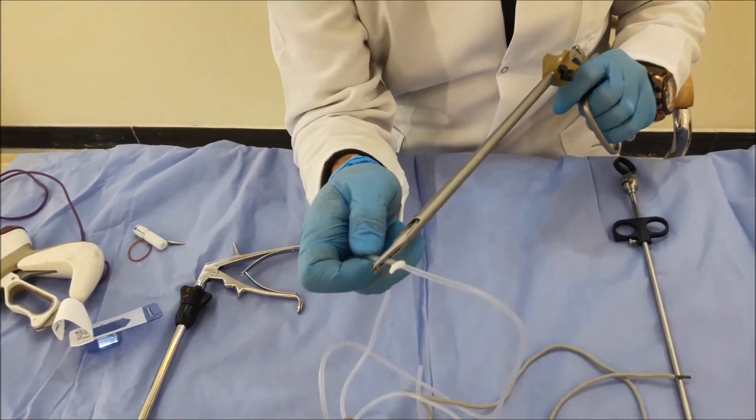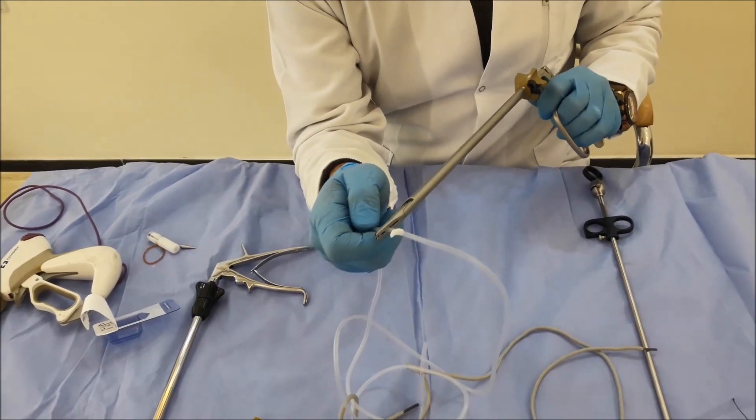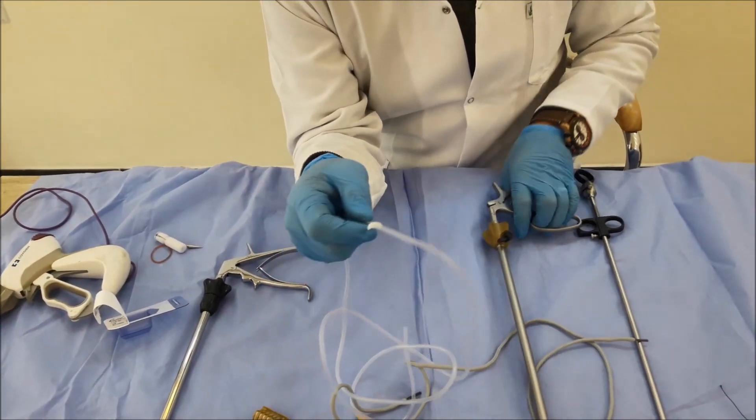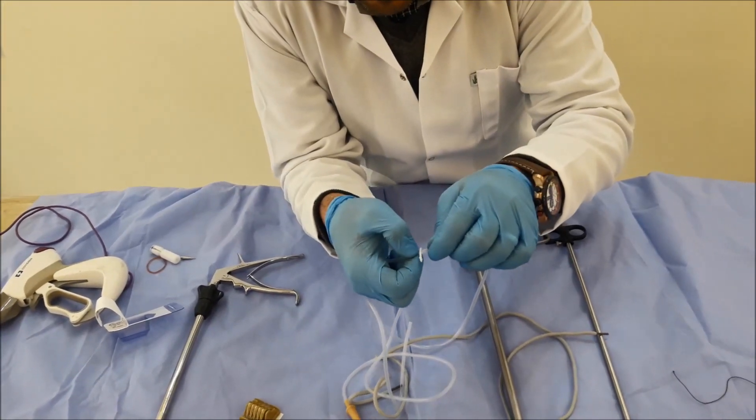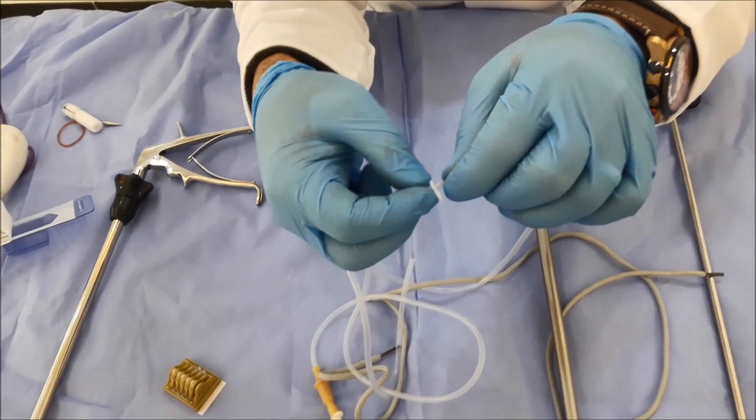It is better to use two or three clips, and between each one at least three millimeters, to avoid dumping. Because this is called dumping, so it is better to keep an area of at least three millimeters between clips to avoid dumping.